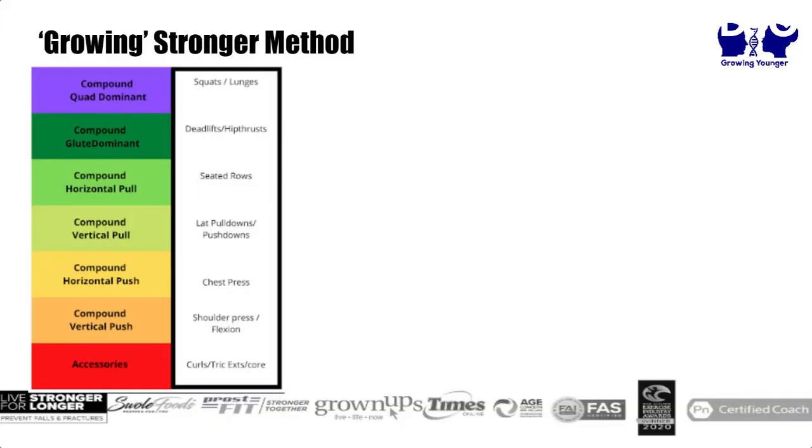What we've got here is the Growing Stronger Method. What we're going to talk about is how I structure our workouts for our clients. When I get a new client with whatever injury they've got, there are a couple of things I like to go through. I like to structure my workouts with a quad dominant exercise, a glute dominant exercise, a horizontal pull and push, and a vertical push or pull. I structure them in this order because it goes from the biggest muscles to the smallest muscles.